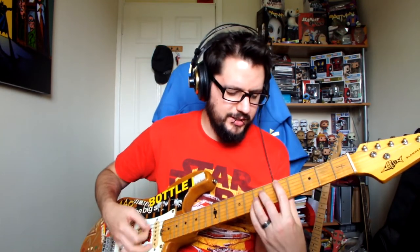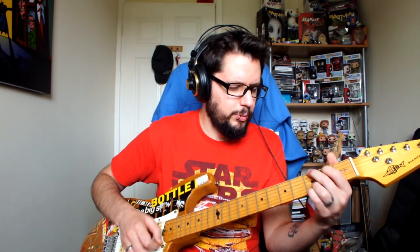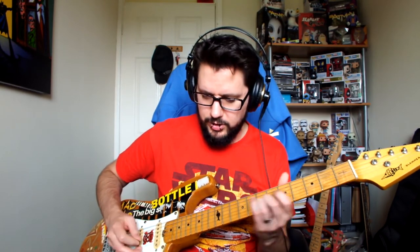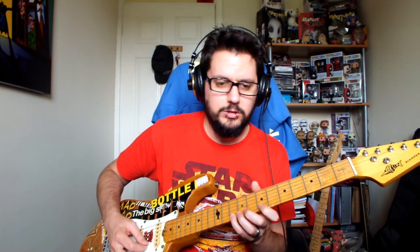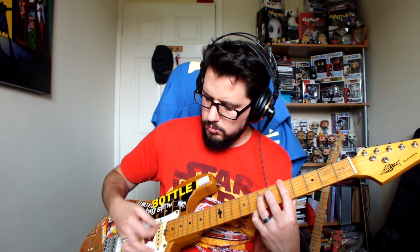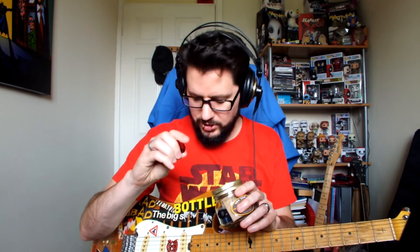I'm still not a good lead player sadly — it's something I'm now working on. I never really pushed myself into lead playing that much. It's something I'm trying to work on now and I'm trying to practise more with scales and modes.